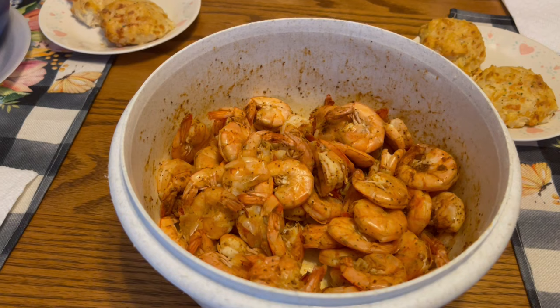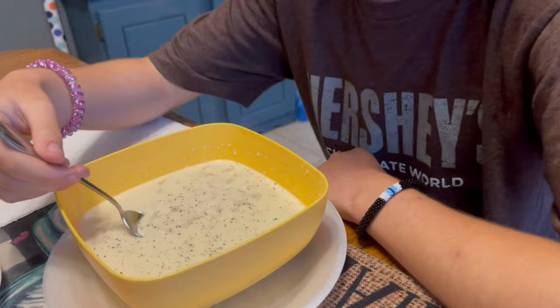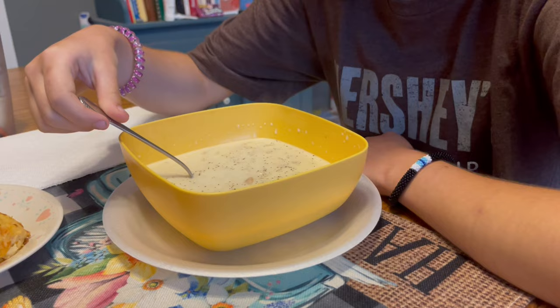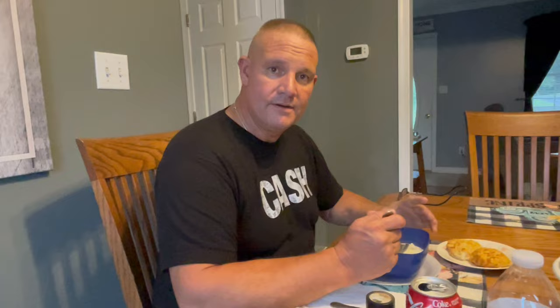For our meal tonight we have steamed shrimp — that looks so good — we have clam chowder, and the cheddar bay biscuits. Carly, go ahead and try the soup. It may be hot because it just came off the stove. Yeah, thanks for the late warning. It tastes good — other than almost burning my mouth, it tastes good. What did you say as soon as you tried it a little while ago? This is good. That is exactly what you said and how you said it.